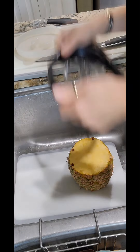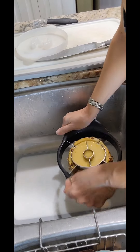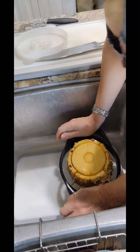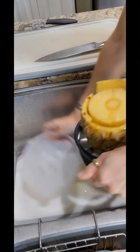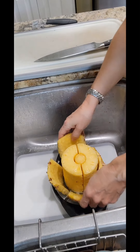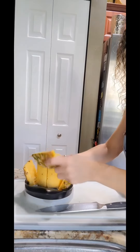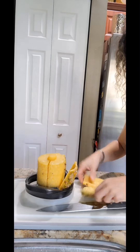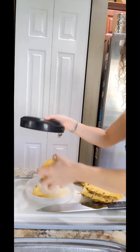I'm going to take our pineapple wedger and rock it down. When it gets to the bottom, take the base, place it under, and use that to pop it through. We now have these four pieces — we have our perfect pineapple.